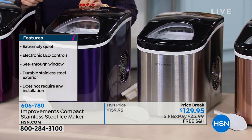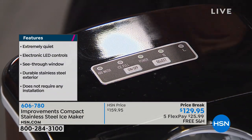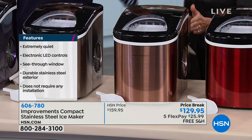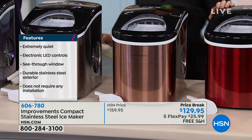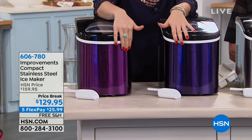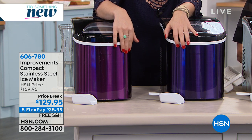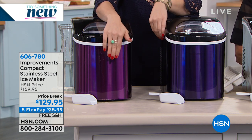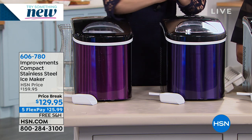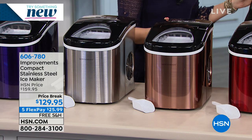We have fewer than 50 remaining in the stainless, and that's the most popular. I love this copper — I think the copper is gorgeous. Going through the colors, we have the purple and the blue. The blue does pick up blue hints on air, but when you get this home, it's really like a dark gray — more like a dark, dark purple. This is purple; this is blue. Both pick up purple hues. Stainless steel is absolutely stunning and goes with anything.